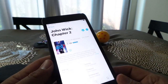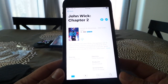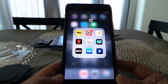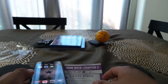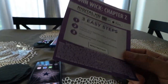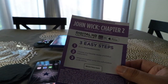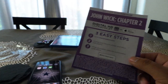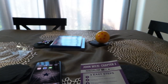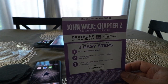Anyway guys, that's just a real quick tutorial on how easy it is to download your digital copies to your iTunes account and watch them on your iOS device. I highly recommend that you take full advantage of the included purchase that comes with your movies these days. I have friends and family that buy movies and these digital codes literally just sit in the case and never get used. It gives you a digital copy for free, streamed off the cloud, and it doesn't take up any space on your phone.